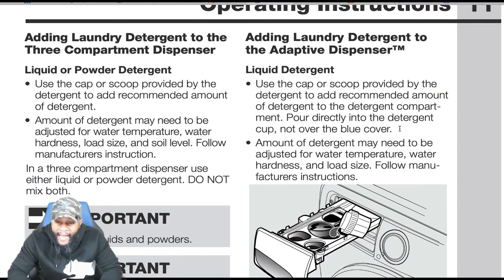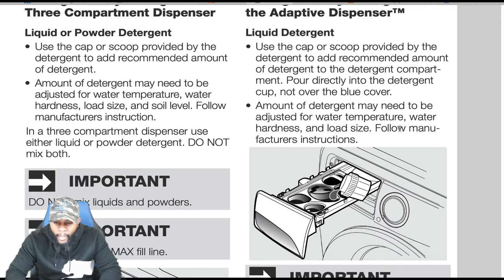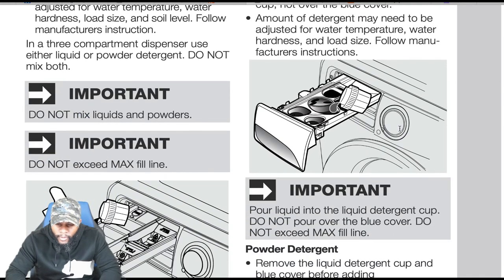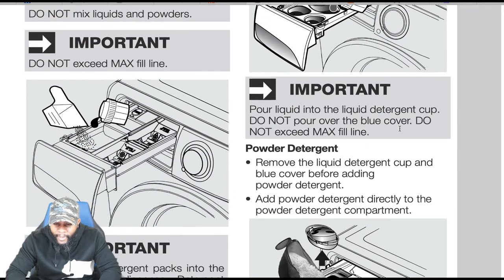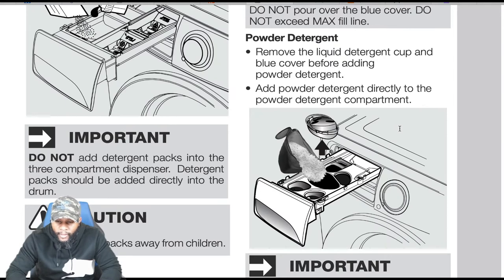Adding liquid detergent to the additive dispenser: pour directly into the detergent cup, not over the blue cover. Amount may need to be adjusted for water temperature, water hardness, and load size. Important: do not exceed the max fill line. For powder detergent: remove the liquid detergent cup and blue cover before adding powder detergent. Add powder detergent directly to the powder detergent compartment. Save the liquid detergent cup and blue cover for future use — do not discard while using powder.